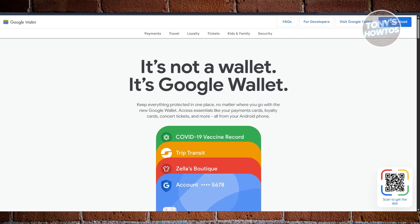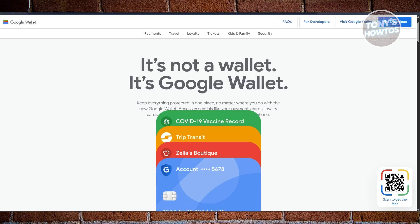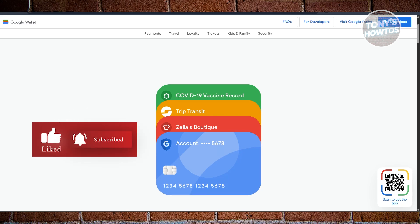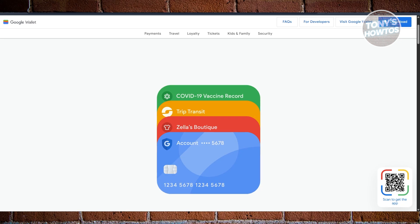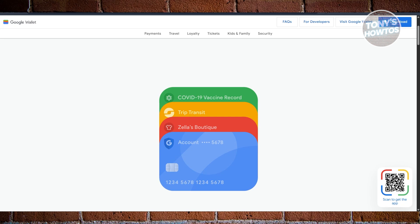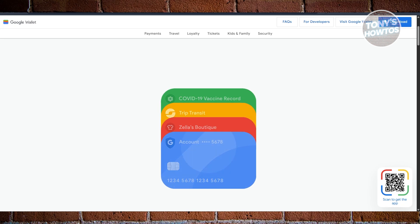Next is Google Wallet, which is available on basically any Android phone that has NFC — not just Pixels, but also Xiaomi, OnePlus, Motorola, and a lot more. It's even the default on most Wear OS smartwatches, giving you a lot more flexibility. Adding cards is just as easy: take a photo, tap the card, or type it in manually. And if you've used that card with your Google account before, Wallet remembers it and offers to add it instantly, which saves a lot of time.